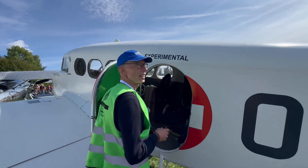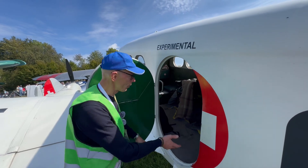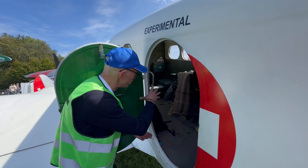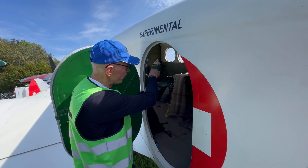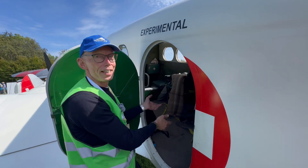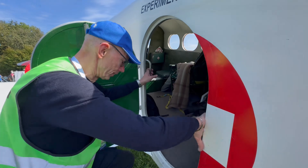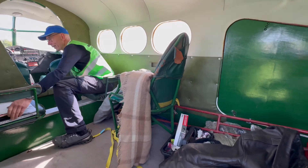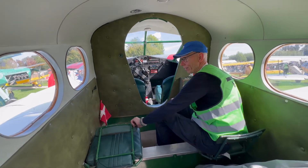The aeroplane is licensed in the experimental category in Denmark. Come and have a look inside — it has seats that you can fold up. Originally it would have had two stretchers on the right side, one below and one on top, and then sitting passengers and the nurse.